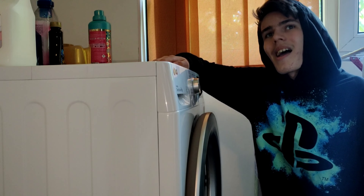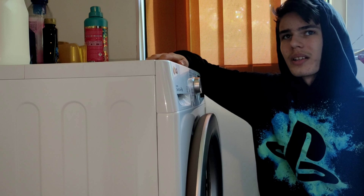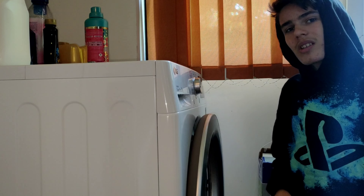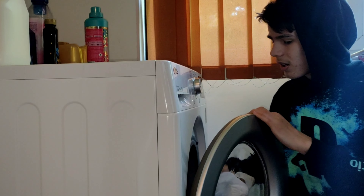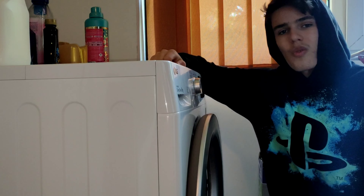This washing machine has an AI DD — Artificial Intelligence Direct Drive. And how does that help? It can detect the fabrics in the drum and it will choose the best wash program. So it will not destroy our clothes. That's so cool, bruh.